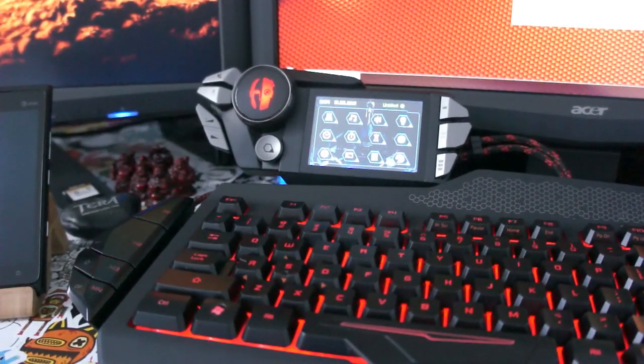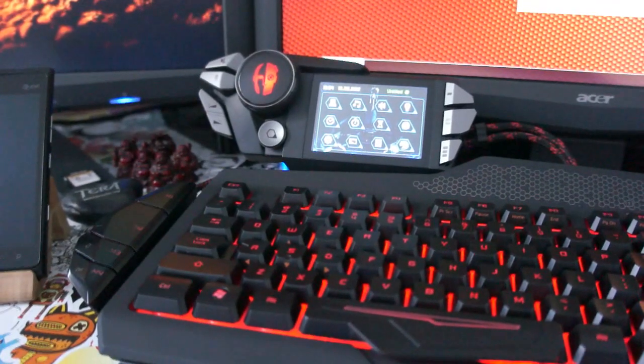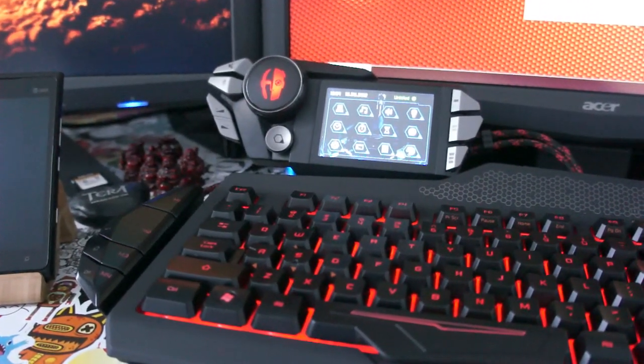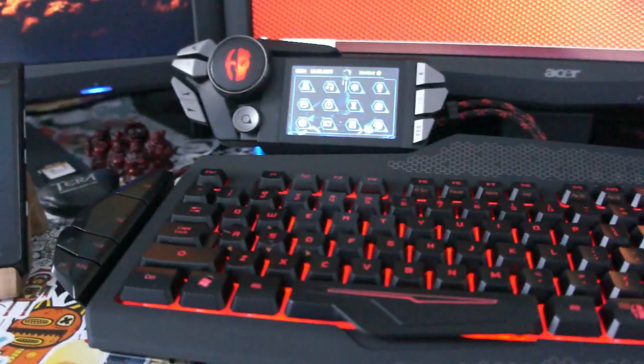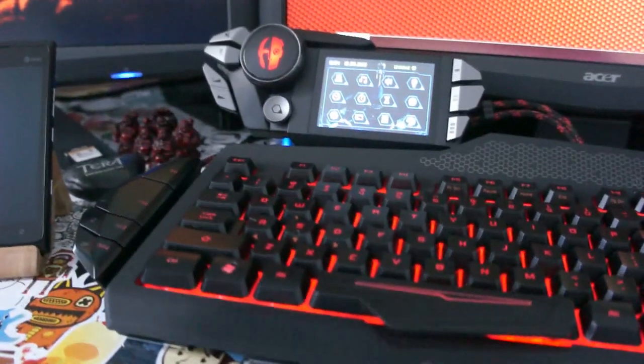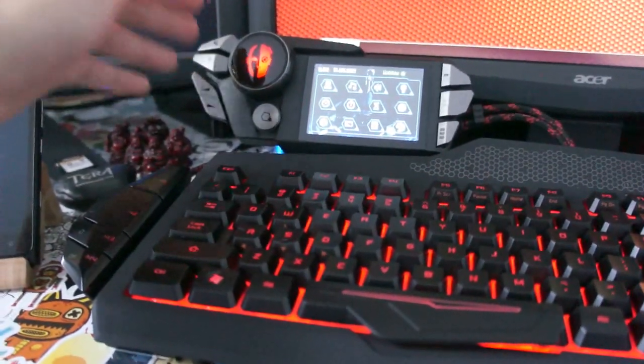What I have here is the new Cyborg Strike 7 gaming keyboard from MadCatz. It's actually a pretty decent keyboard, especially for the price. You would expect a lot of performance out of this thing, and I think the reason for the price is mainly for this device up here, which is the screen itself.